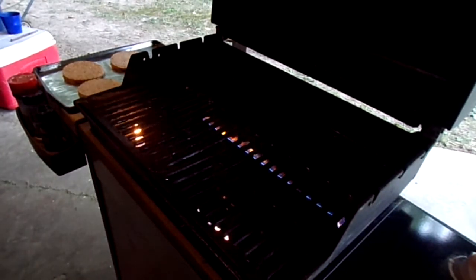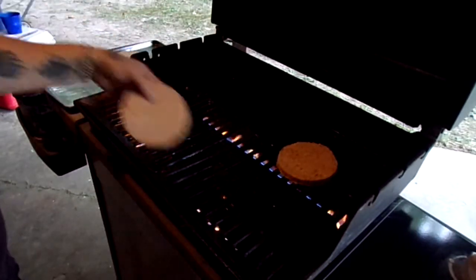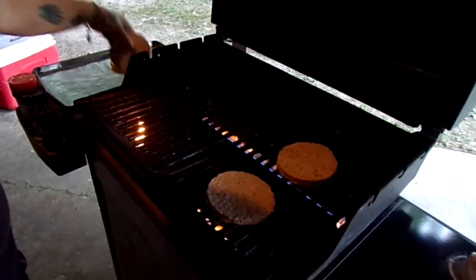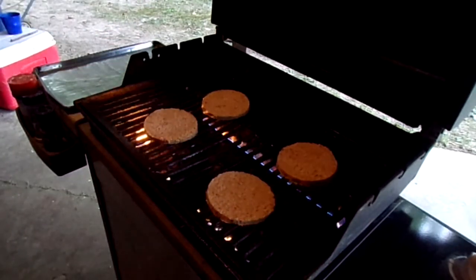First I'm going to grill up some hamburgers and then we're gonna go inside after that and get it all put together. I was kind of a dumbass and I forgot to thaw them out first, so they're still a little bit frozen, but they'll still work — no worries.